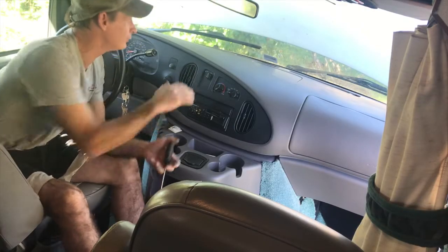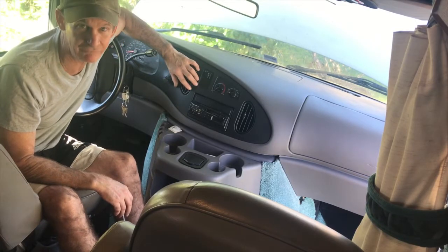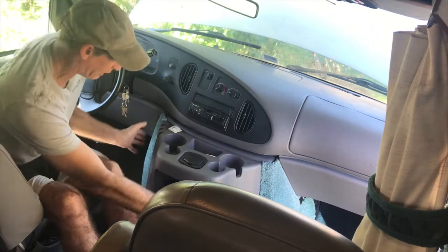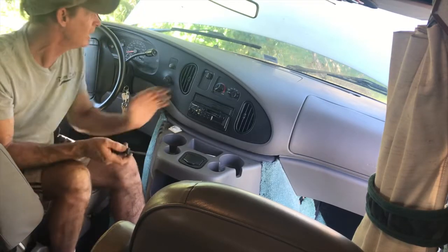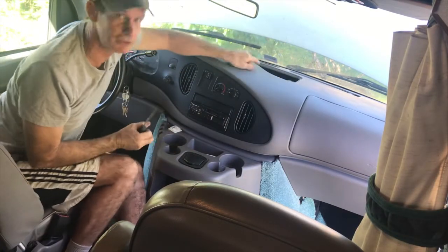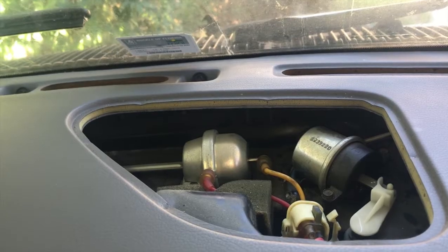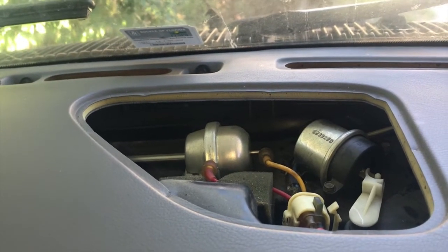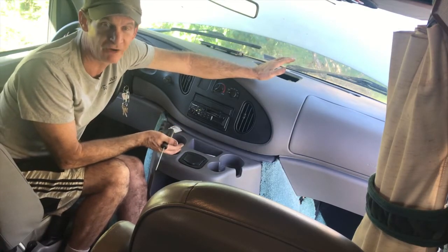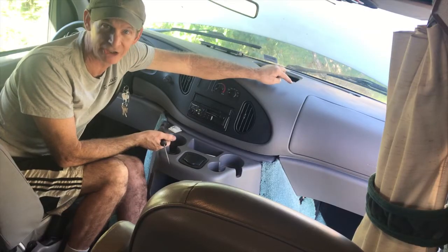The air conditioner was only blowing out the defrosters and there was no air coming out the front. When you have this problem, it's usually a vacuum issue. I've seen some videos where people tear apart the whole dashboard or take apart the doghouse going all crazy over this thing. It's really easy — just pop this cover off the front and all your controls and vacuum lines are right there. I could see there was no vacuum even coming up here, so the problem is most likely a broken vacuum line, or most often it's the vacuum canister — the canister might be cracked, or it's the check valve which is impossible to get to on these vans.